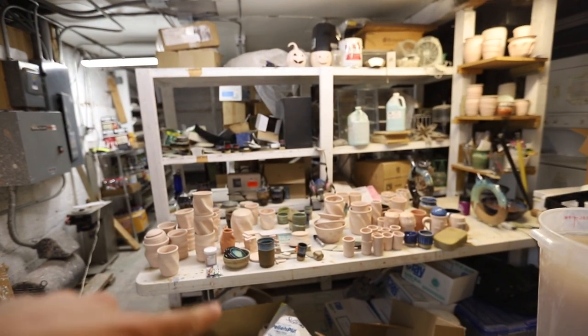All we have left is a bunch of pots here — I'll show you right here. We have all this stuff that we can still glaze and finish up, because I'm not gonna take a bunch of bisque to the new studio. So basically now we're thinking about cleaning out the studio and getting into the new one.